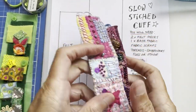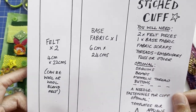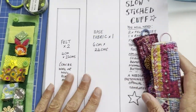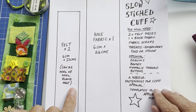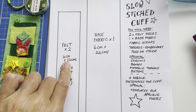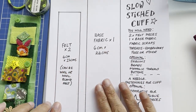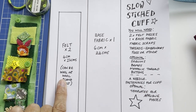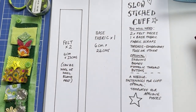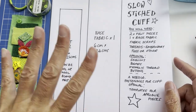I have made a PDF that I will make available — it's basically for the measurements of the base pieces. You're going to need two pieces of felt: a base fabric that will cover one piece of felt, and the other piece of felt is used as a backing. It's all on the PDF, so when you watch this you can download it and have a copy to hand when you're cutting out.